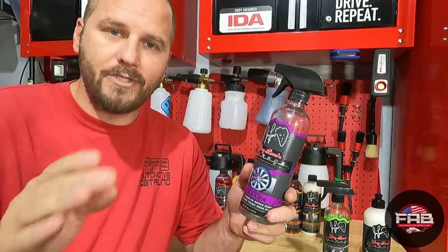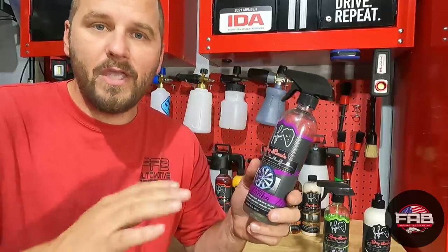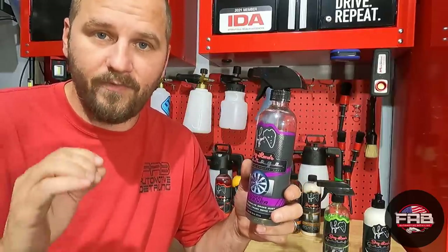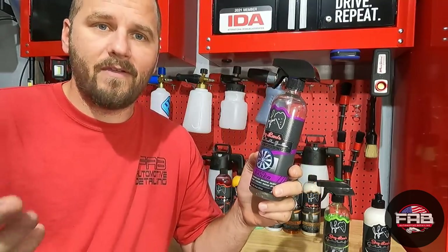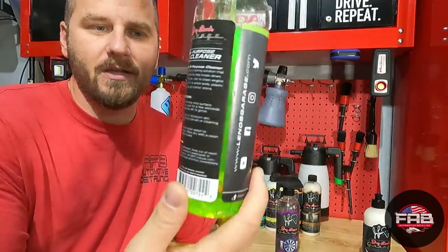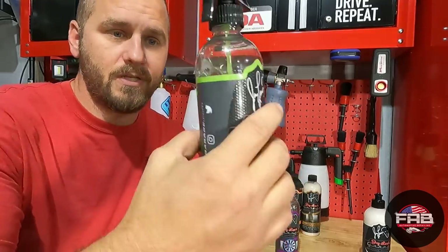Starting with the wheel cleaner — this is how much I have left, about half a bottle, so I can get about eight wheels out of this. I am known to use more chemicals than I probably should, but if you're good at saving product you can probably get more. I just like to know I have plenty of lubrication on the wheels so I don't scratch them. On the lug nuts you can see the purple reaction, but on the wheels where it's all baked on it took a little while to start turning purple — but once it did, it started eating it up and removing all that baked-on brake dust with no issue at all.